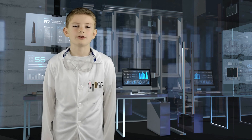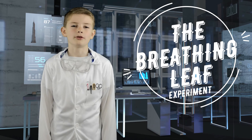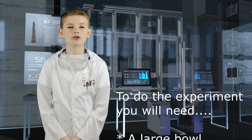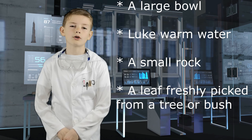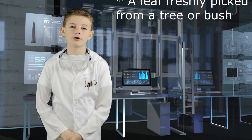For today's piece of science work, I'm going to do the breathing leaf experiment. To carry out this experiment, you will need a large bowl filled with lukewarm water, and then you need to find a small rock. After that, pick a large leaf from a tree or bush.